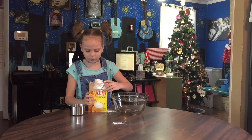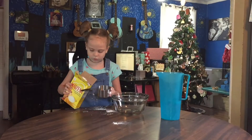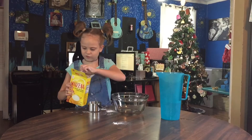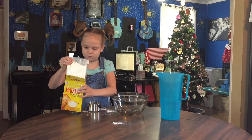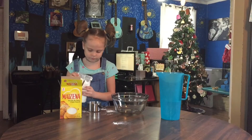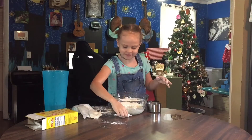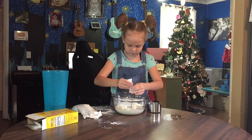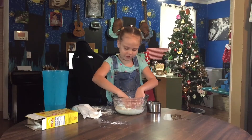With this experiment you will need cornstarch, water, and a measuring cup. Food coloring is optional. In this experiment, the independent variable is the oobleck mixture.